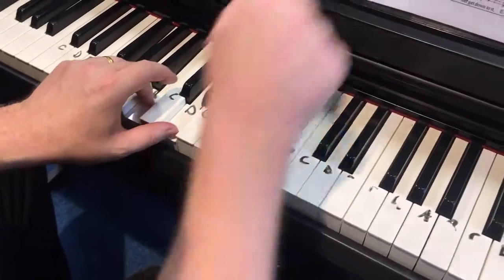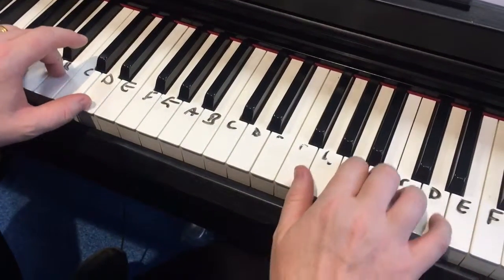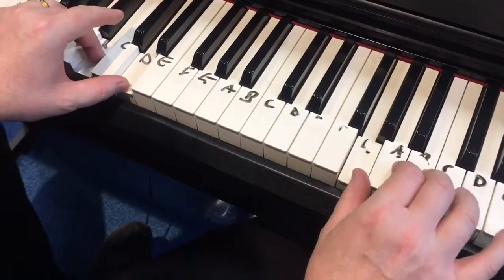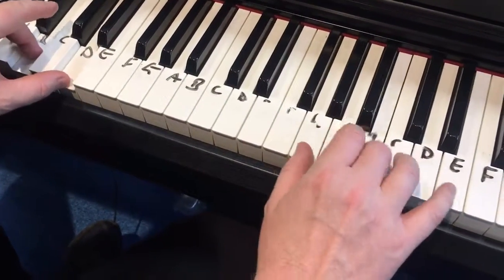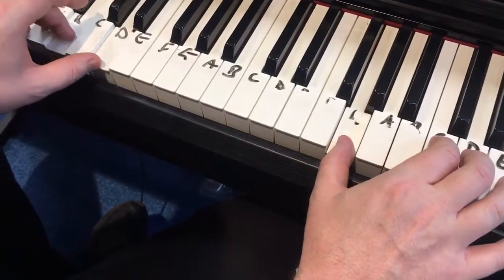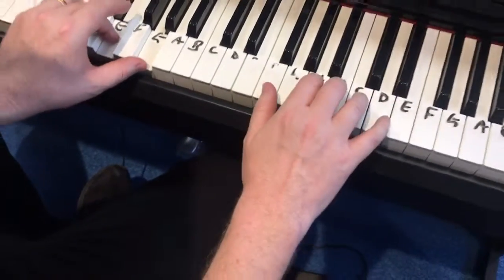What you can do is move the chords to the left hand, so that G-B-D is now in the left hand. You then have the right hand free to play the tune — back again to that G.